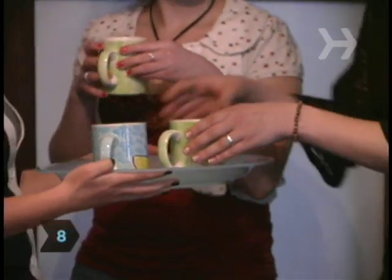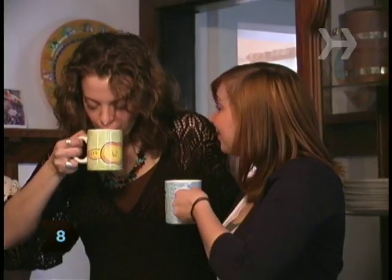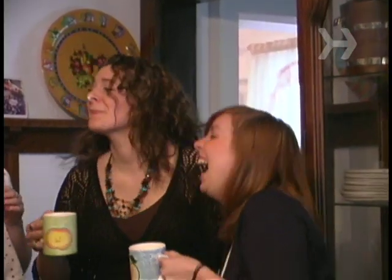Step 8. Serve everyone an Irish coffee — coffee with whiskey and topped with whipped cream — before they leave.